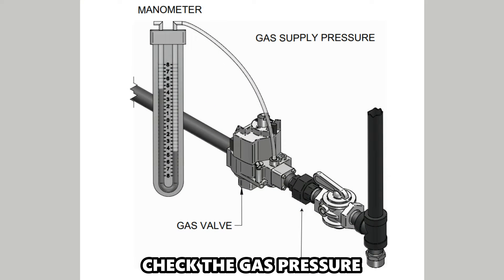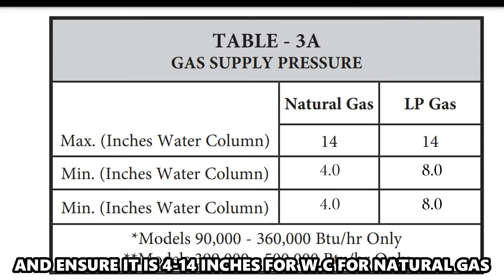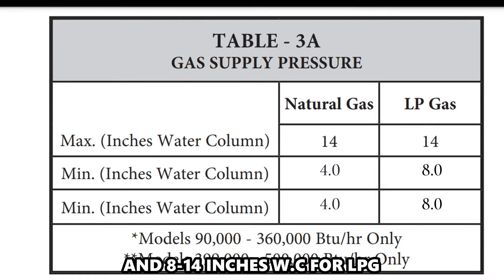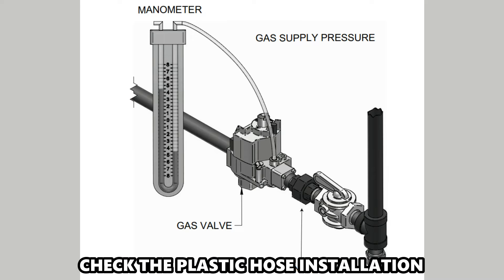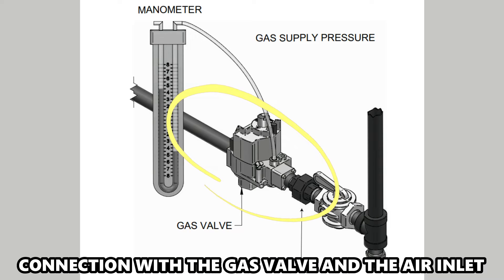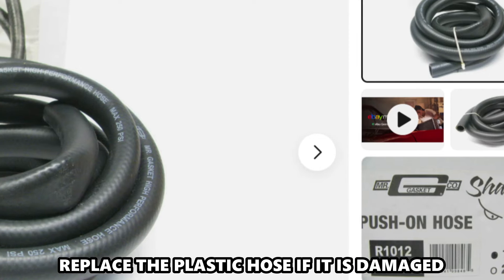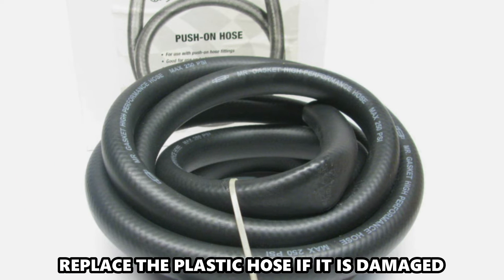Check the gas pressure. Check the pressure of the incoming gas supply and ensure it's 4 to 14 inches WC for natural gas and 8 to 14 inches WC for LPG. Check the plastic hose installation. Inspect the plastic hose and check its connection with the gas valve and the air inlet. Ensure it's connected correctly and not damaged. Replace the plastic hose if it's damaged.